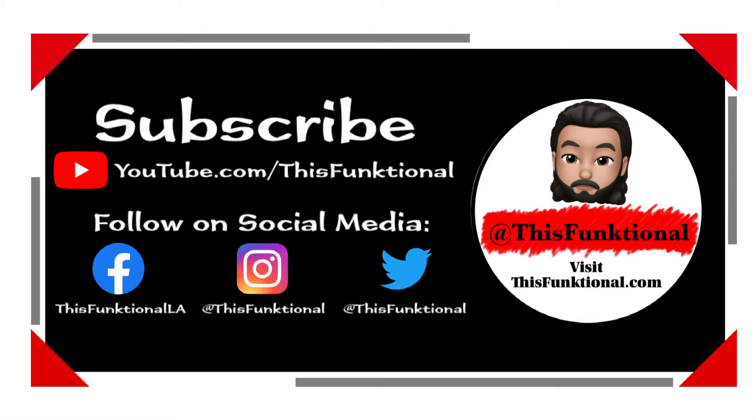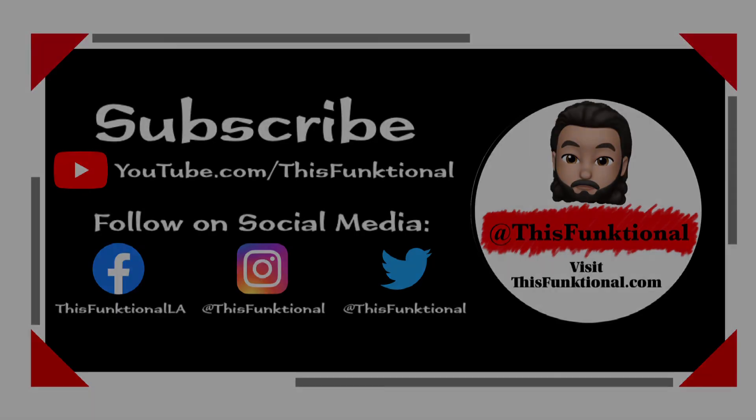Thanks for watching. Make sure you follow me on social media: at Dysfunctional on Twitter and Instagram, Dysfunctional LA on Facebook, and Dysfunctional on Snapchat. Watch more of my stuff here on youtube.com/dysfunctional and make sure to check out my site dysfunctional.com. Have a good one, guys!